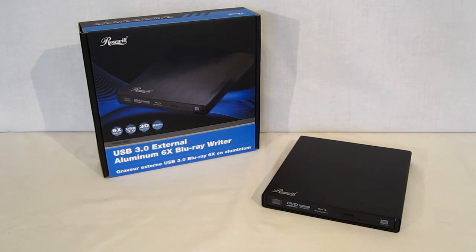This is George from Hitek Legion. Today we're going to take a look at a new drive from Rosewill, which is an external Blu-ray writer and reader, the RD-ED12001.